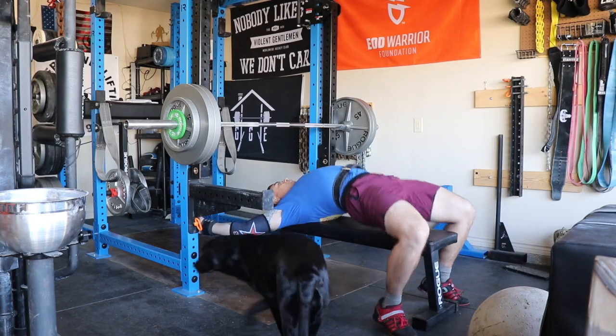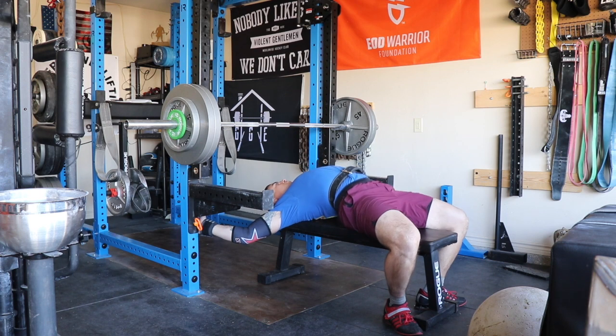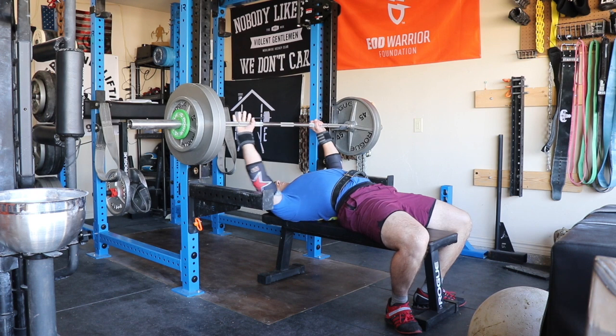Welcome back to the channel. We're in week eight or nine of Elysian Fields contest prep, and we're working on some heavy singles and doubles this week. Started off with some bench and worked my way up to a top single.